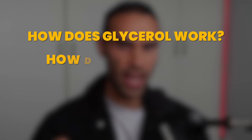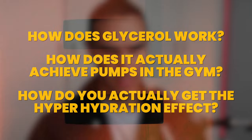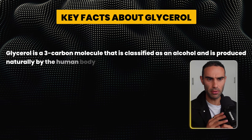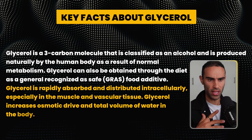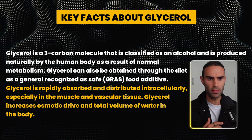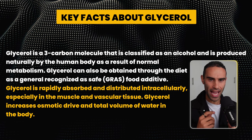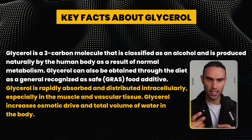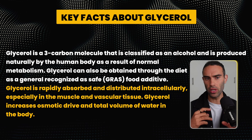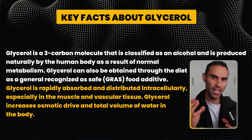Now, how does glycerol actually work to achieve pumps or produce a hyperhydration effect? Glycerol is a three-carbon molecule classified as an alcohol, and is produced naturally by the human body as a result of normal metabolism. Glycerol can also be obtained through the diet as a generally recognized as safe (GRAS) food additive. It is rapidly absorbed and distributed intracellularly, especially in muscle and vascular tissue, and it increases osmotic drive and total volume of water in the body.